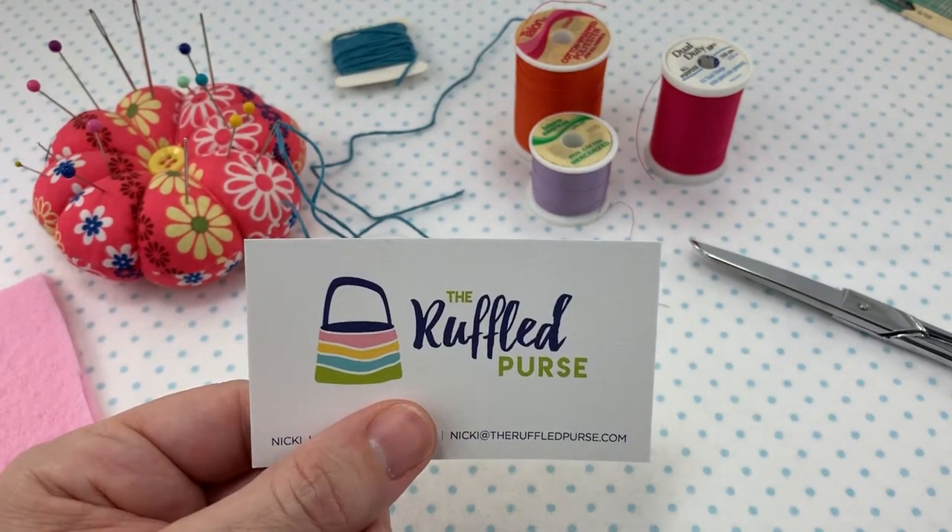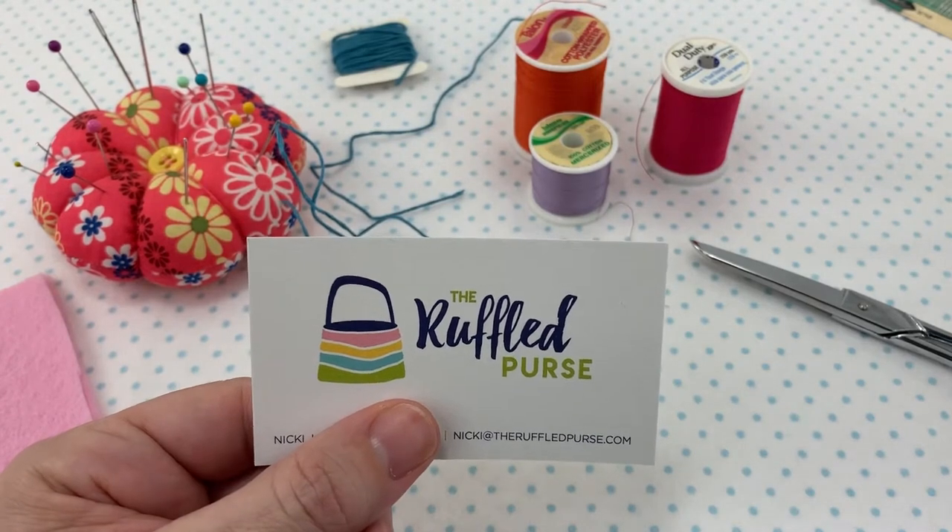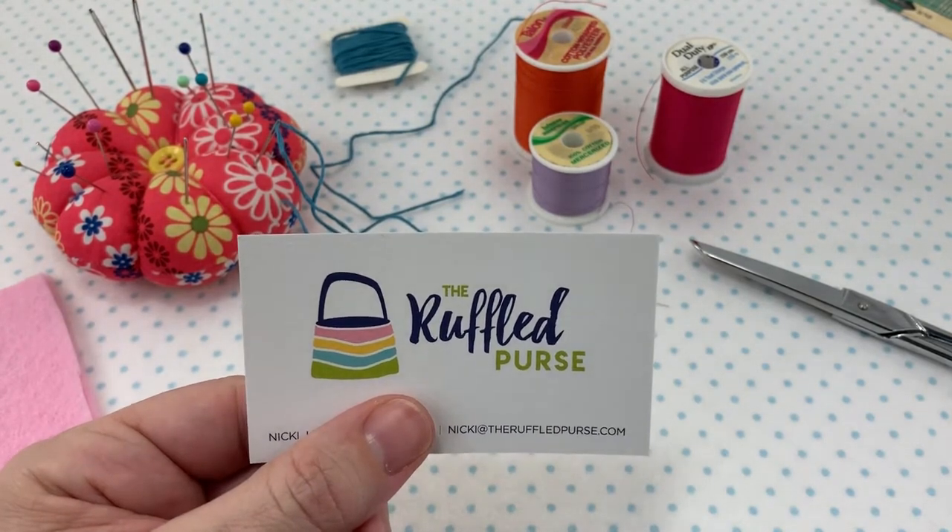Hi, this is Nikki, creator of The Ruffled Purse, which you can find at theruffledpurse.com, and it is my purpose to help you to discover the joy of sewing.